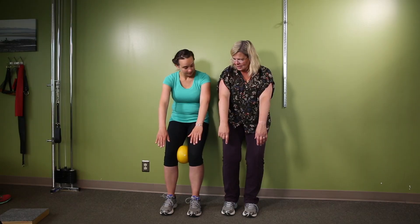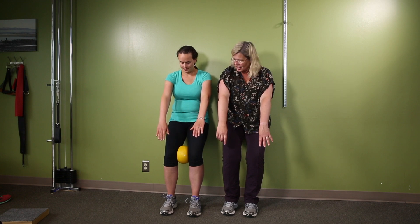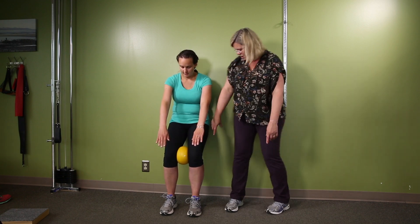Push your back against the wall so from your hips to your bra strap you should be in contact with the wall. Above that, lean forward a little bit and feel the weight of your body on your heels.